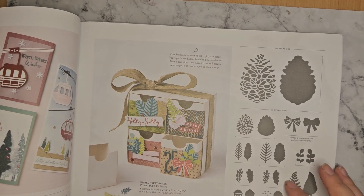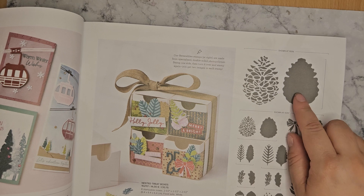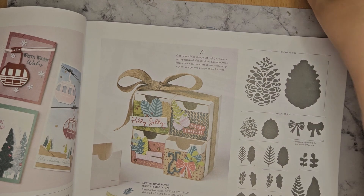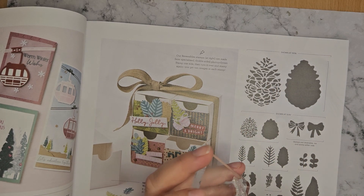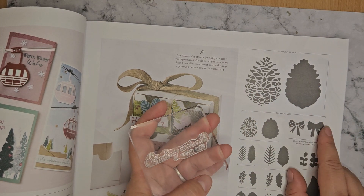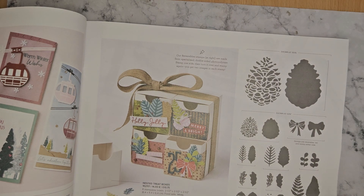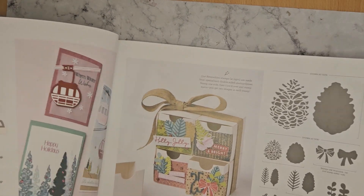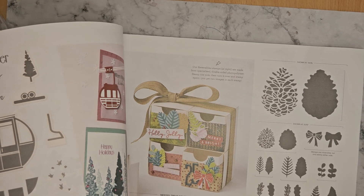So this is the Precious Pine Cones stamp set. It's a reversible stamp set — one side of it is the patterned side of the stamp, and then you flip it over so you've got your plain background on the other side. So you've got the bow, various different leaves and pine cones — they're what they call reversible stamps. I've not actually used any reversible stamps because I'm more of a two-step stamp kind of person. I like building a stamp rather than colouring, but I'm trying to venture out into more colouring.